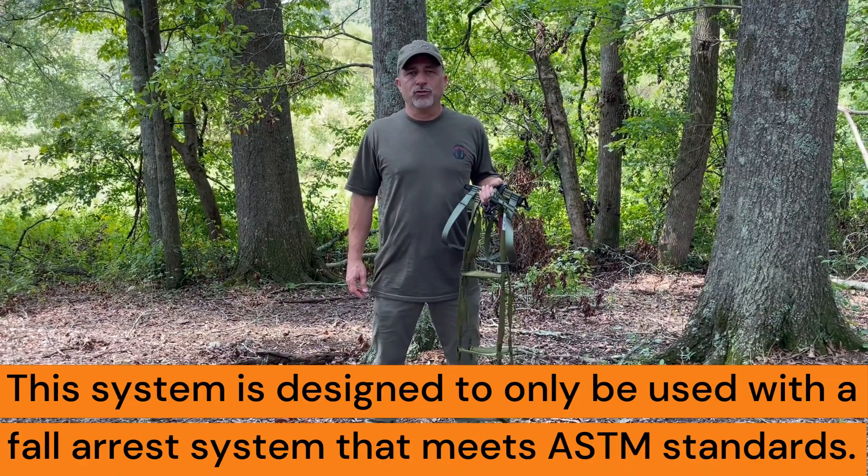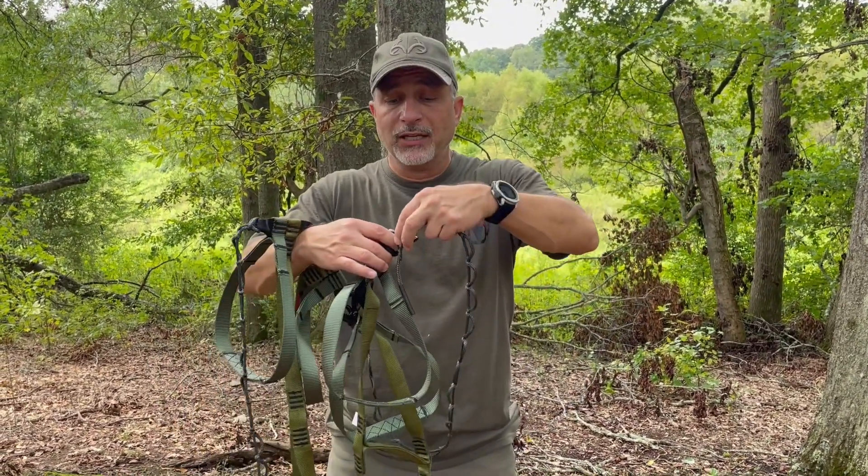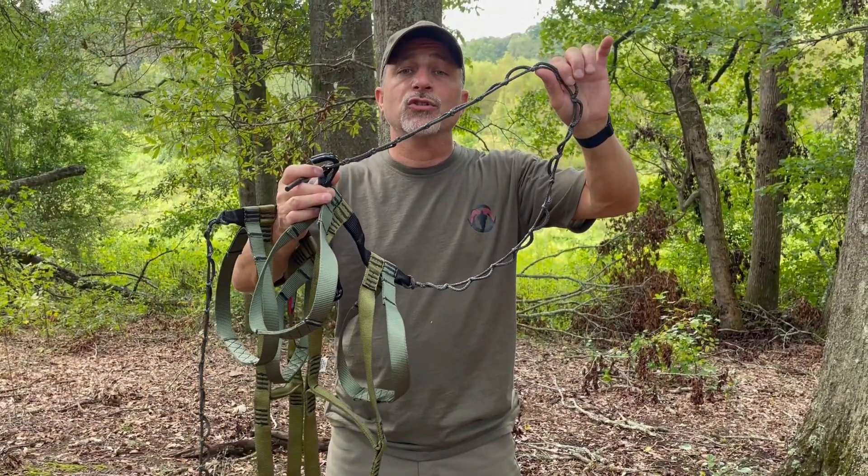Hey guys, this is an updated instructional video on the use of the Slatter climbing system. The Slatter climbing system comes with three and a half foot daisy chains that will allow you to attach the Slatter system to any tree that's approximately four foot in circumference or less.